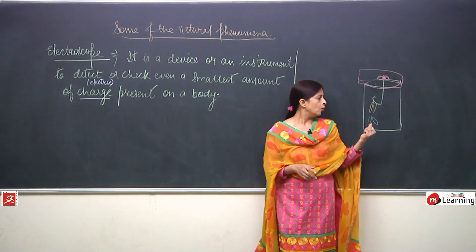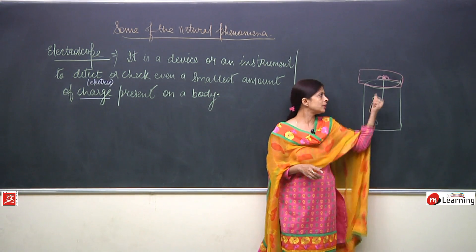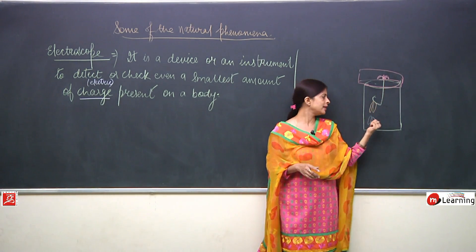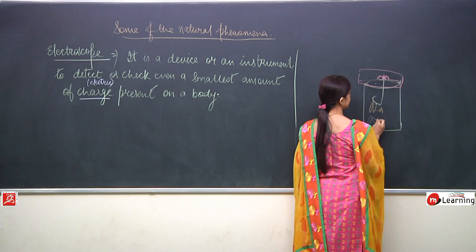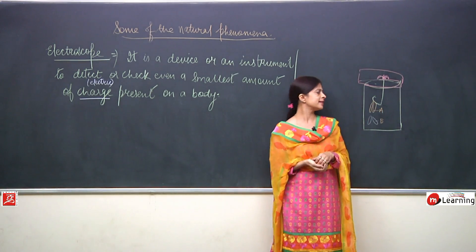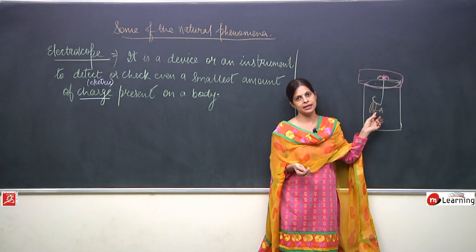What can you do next? If you touch this wire with your hands, you will find the discs coming back to position A. Why? Because the charge from the discs will come to your hand and go to the earth — this is known as earthing. So the aluminium disc again goes back to position A.